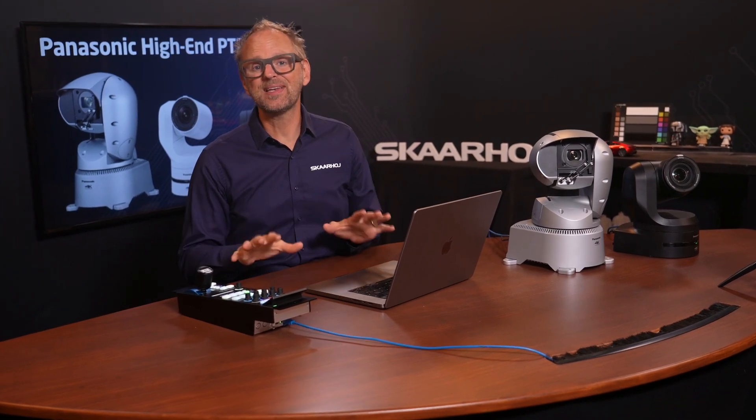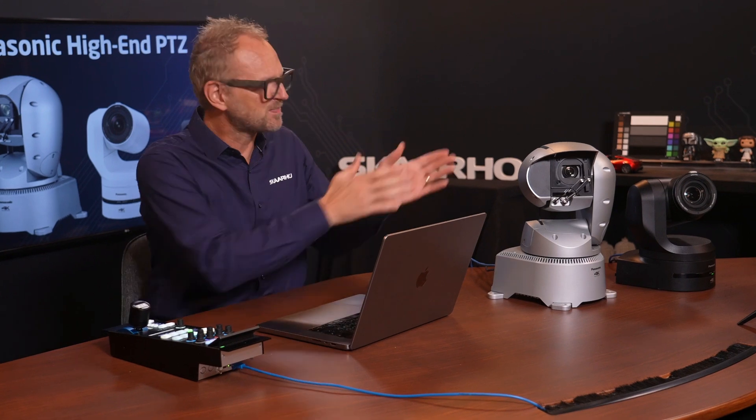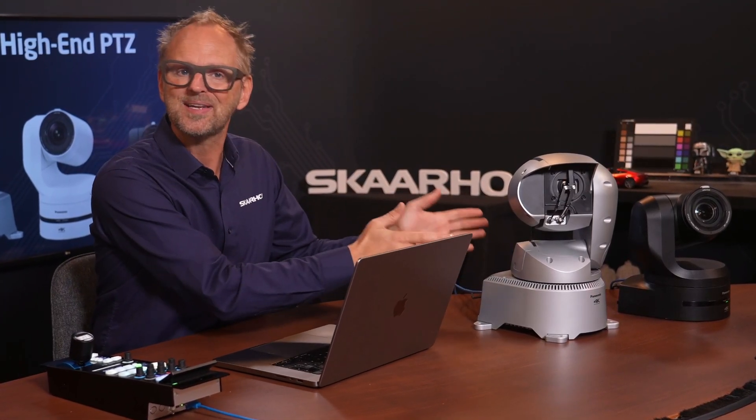Panasonic has been producing PTZ cameras for many many years, offering some of the most advanced models on the market. We have integrated nearly all of their cameras and support hundreds of commands, many of them tailored to specific models. This makes our Universal RCP and PTZ controllers feel like they were designed specifically for Panasonic cameras.